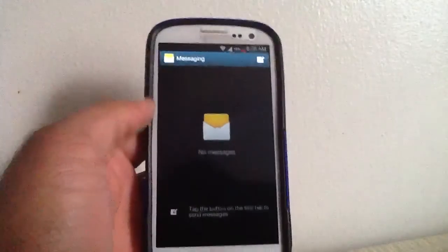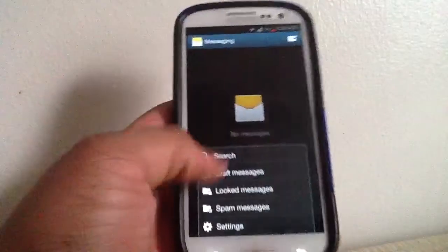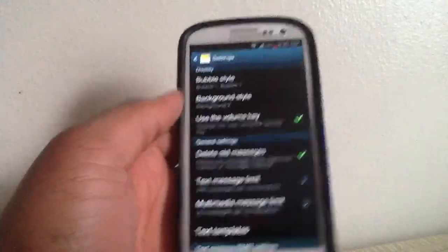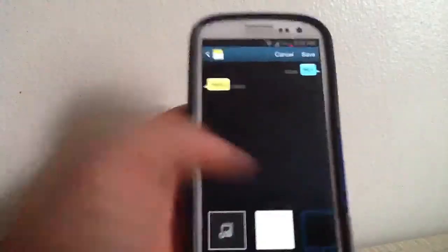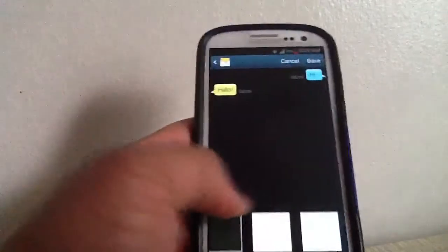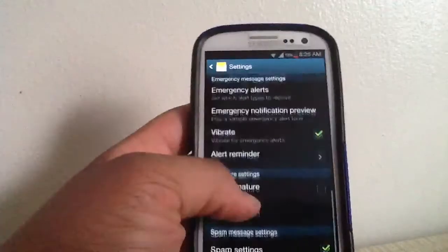Let's head over into messaging. I'm going to delete all messages and show you the messaging app. Since this is TouchWiz, Samsung uses its own messaging app. You can go into settings and choose the bubble style, the background, add your own custom background, delete old messages — there are a number of settings you can do with this phone.